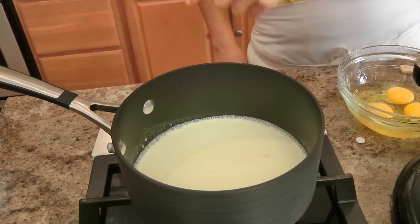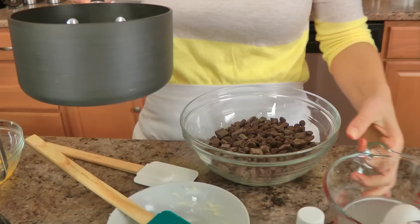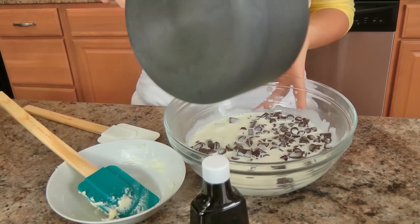My cream is to the right temperature — it's going to a slow boil, but really more of a simmer. I'm going to take some semi-sweet chocolate chunks and semi-sweet chocolate chips — that's just what I had on hand — and I'm going to pour my cream over those and just leave them be.